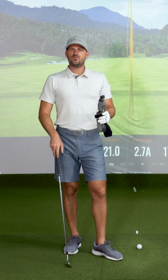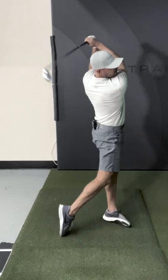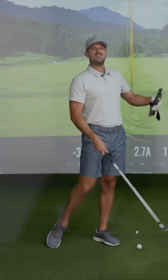Your right wrist during your downswing is going to mainly control two things we all want. Number one is your ability to compress the golf ball, so solid contact. And number two is going to be the distance you hit it. So having your right wrist bent the right amount at the right time is going to help you hit the ball more solid and farther.